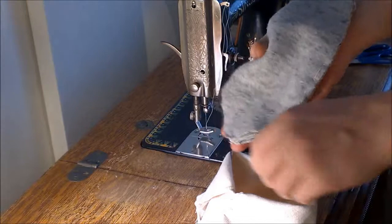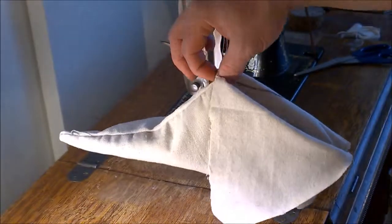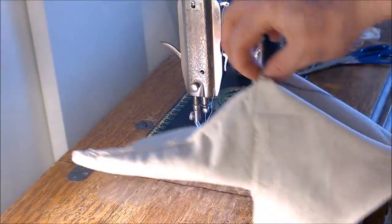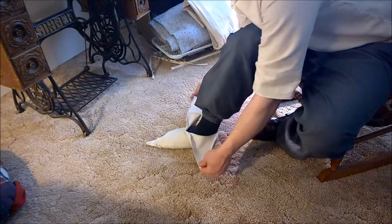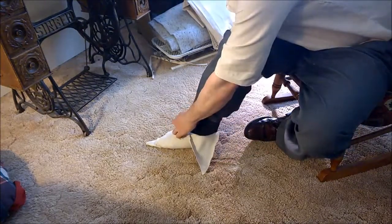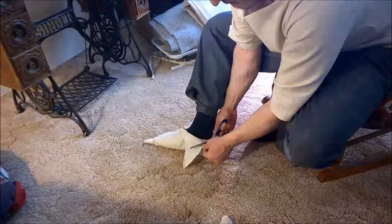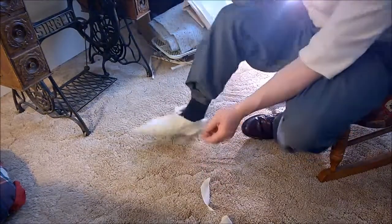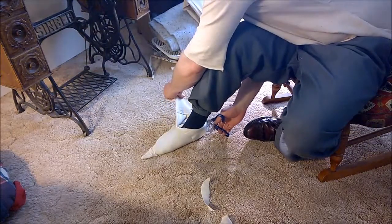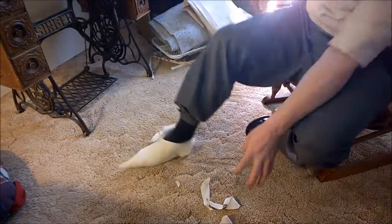You can put your hand underneath it to help it in. Now we're going to try it on. These tabby things are a little bit long for my tastes, and then the other, and the same on this side. I think that should work just fine.